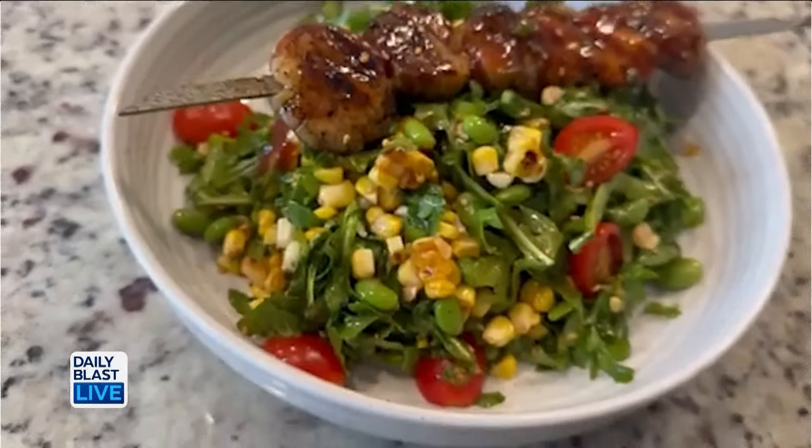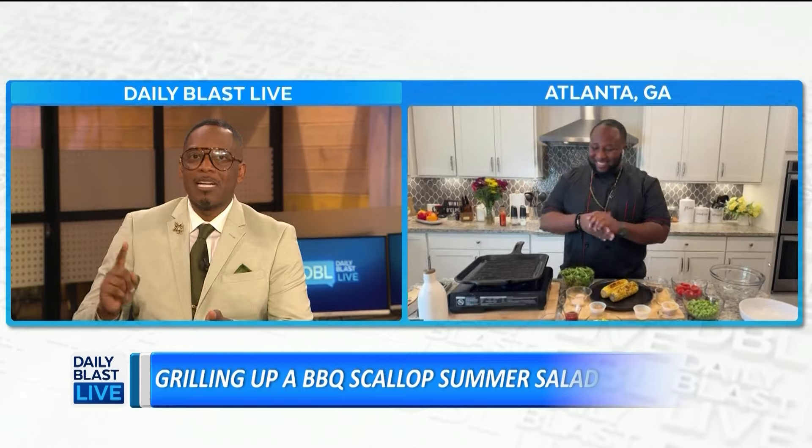We're about to make a barbecue scallop summer salad — really good, really light and refreshing. That surprises me, Chef, because I'm thinking Memorial Day burgers and hot dogs, but you're going to step it up with the salads. Talk to us, what are you making today?